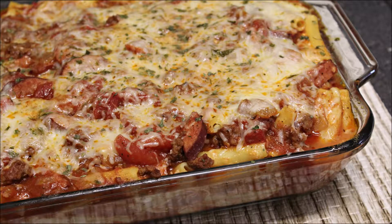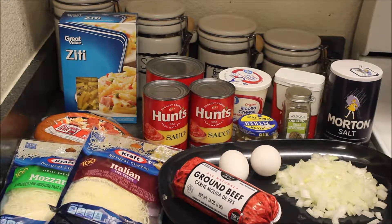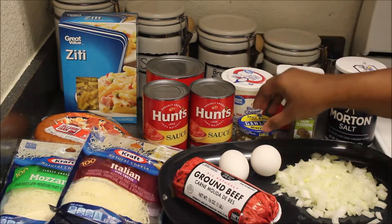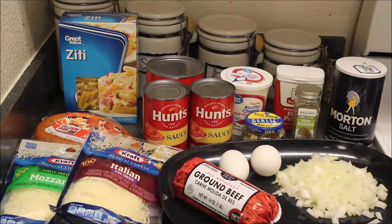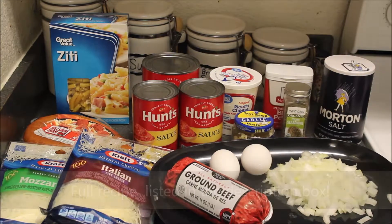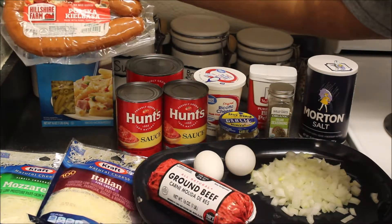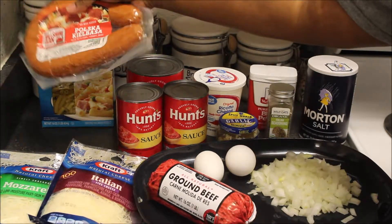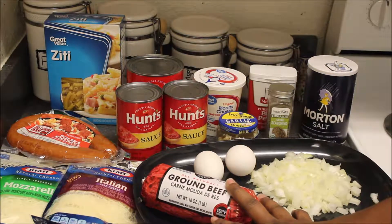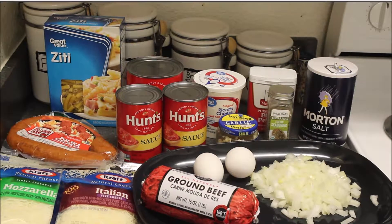Welcome back to my channel. In today's video we are going to make this really easy baked ziti and I'm going to put my own spin on it. It looks like a lot of ingredients but it's really not — just your basic stuff. You can also modify this. The full recipe is in the description box. If you don't want to use tomato sauce you can do a spaghetti sauce, and I'll be putting in some sausage but you don't have to do that.